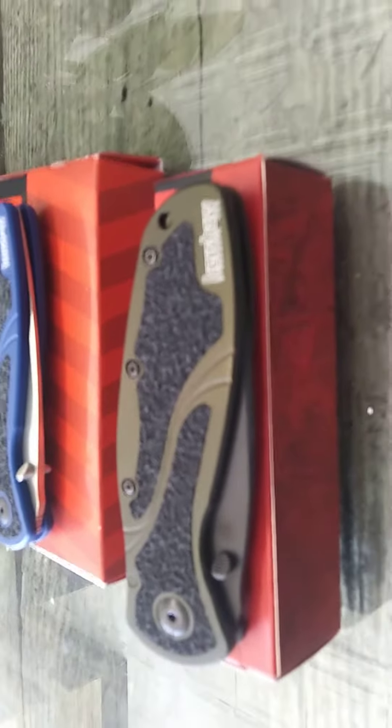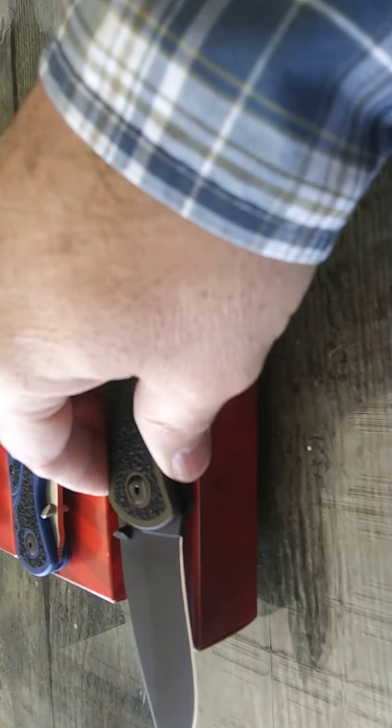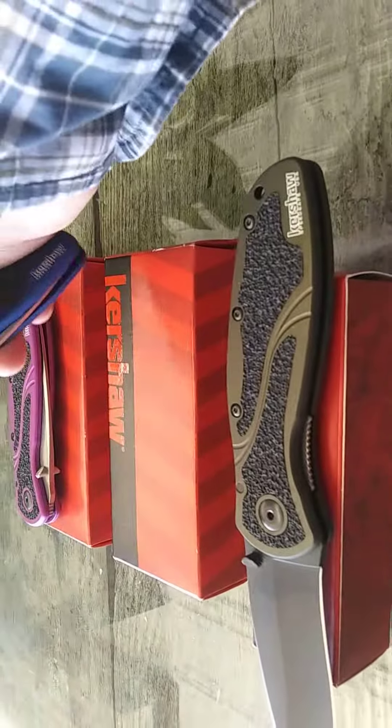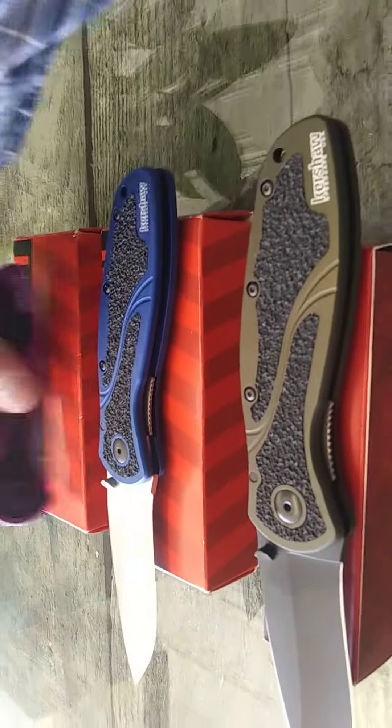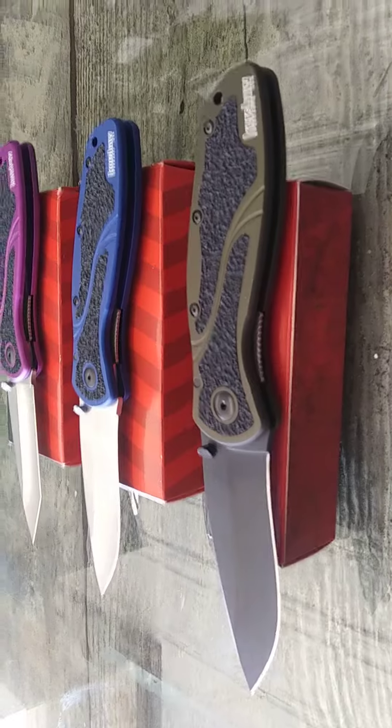No flipper on them, just a thumb stud, but they are fast. Get another look. Kershaw Blur.